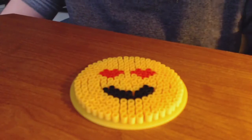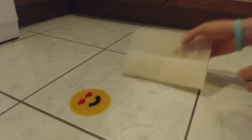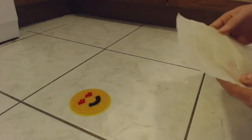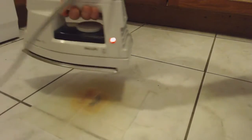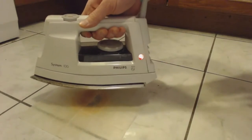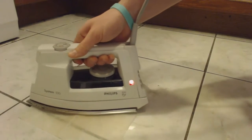All the beads are on the heart-eye emoji and now I'm going to iron it. You grab your wax paper, gently put it on your coaster, then grab your iron and gently put it on top and spread the heat evenly like this.